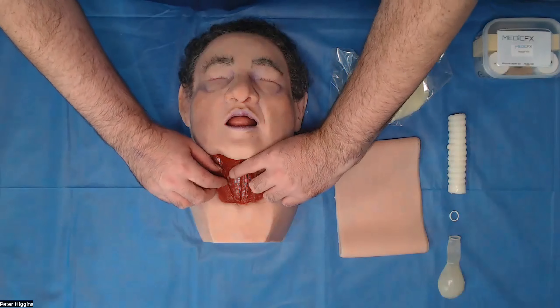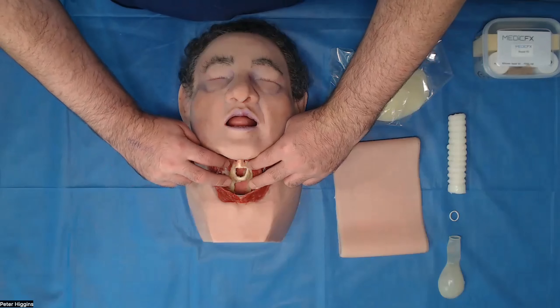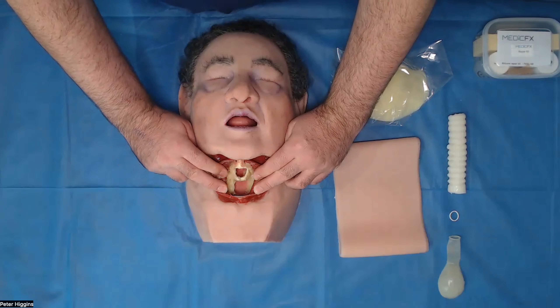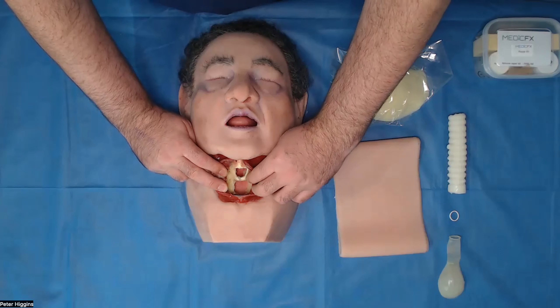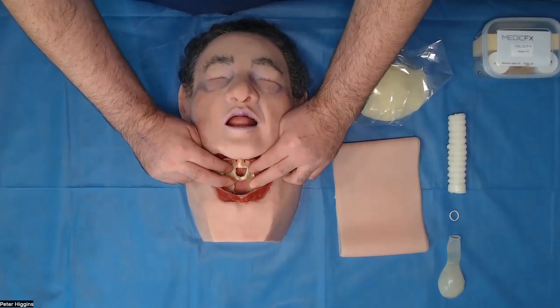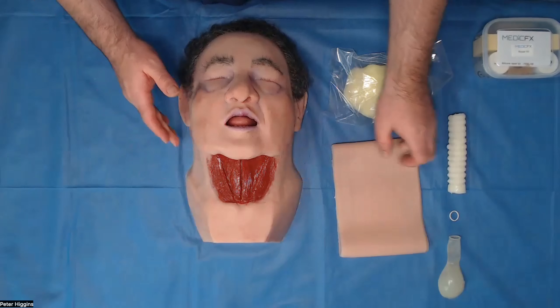I'm going to move on down to the front of neck access part of the model here. As you can see, there's fatty tissue built into the back of the model. There's somewhere for the trachea to rest into. The laryngeal cartilage here is quite firm, quite solid, so you can't put a knife through it, which is good. And obviously, your strap muscles at the front here.